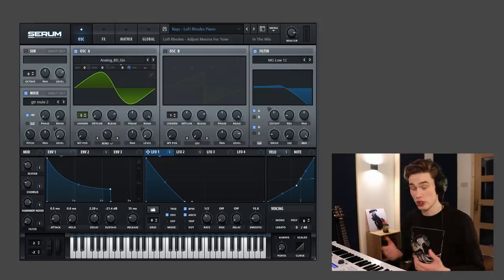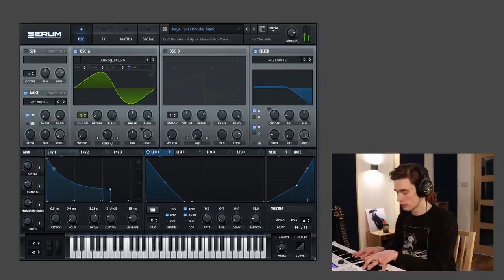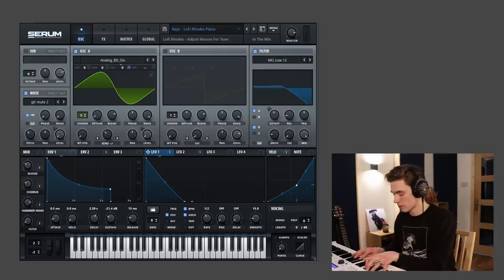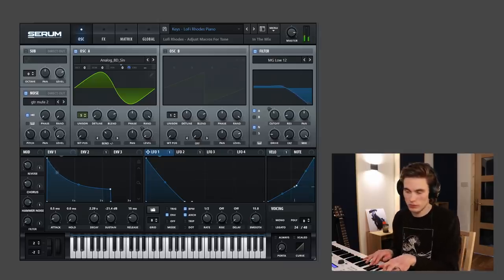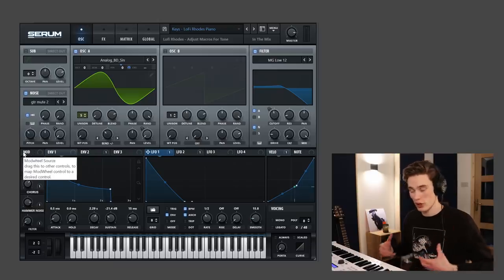There are many ways to play this patch, but I'll just start with some chords. It's really, really smooth. You can really change this sound with effects — add a lot of chorus and reverb — and it becomes really spacious.